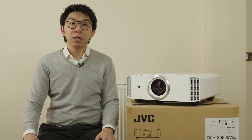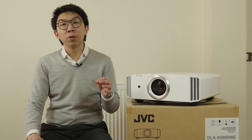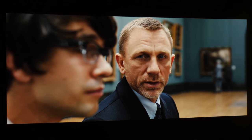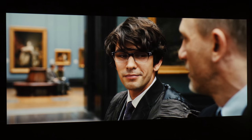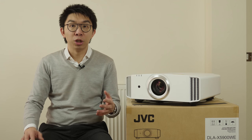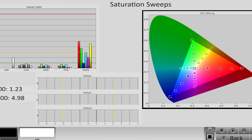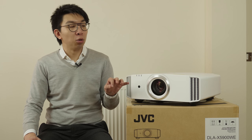Blacks are inky deep. JVC's D-ILA projectors are the OLEDs of the projector world, and the X5900 is no exception. This lends a wonderful sense of depth to the picture, and in combination with proper 24p handling and film grain preservation, I always love JVC projectors for their filmic, cinematic, organic quality that just transports you into the movies. Colors are natural if a bit oversaturated at the top end, because of the filter JVC has implemented to achieve a wider color gamut for 4K HDR material. When calibrating this projector for SDR, we recommend doing it manually so that you can align the inner saturation points while letting the outermost points lie outside the REC709 color gamut, to prevent overcompensated under-saturation that would happen if you use the auto-calibration feature.